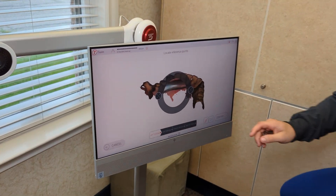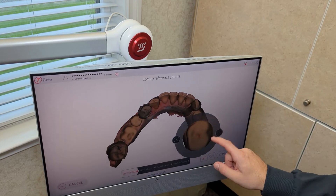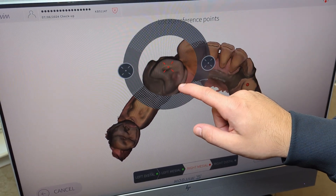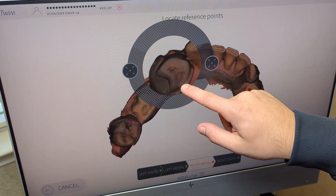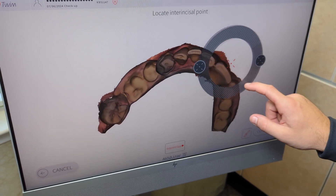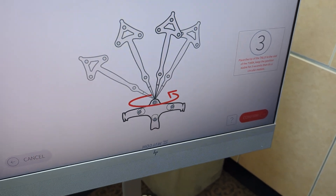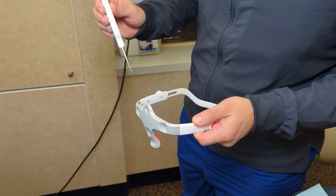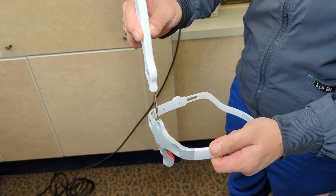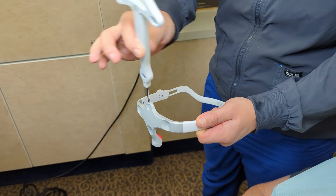Now we need to select our points. We want to select something concave so our stylus has somewhere to find this point. We do want our bases to be about one premolar apart. Now we pick our interincisal point — this point is entirely arbitrary, it just gives a reference point for your axiography. Now we have to calibrate our tiara. We're going to show the camera both the stylus and the tiara, hold it still for three seconds, then make large circles with it, making sure it stays within view of the Morja jaw. Then we go ahead and place this on his head — right above the nose, nice and straight — and tighten it to the first tier.